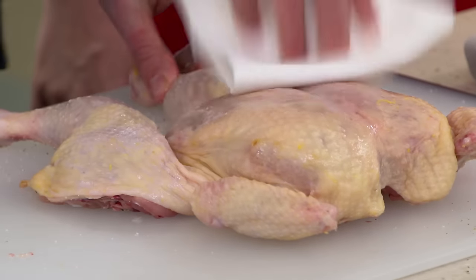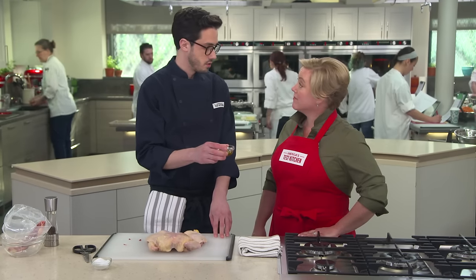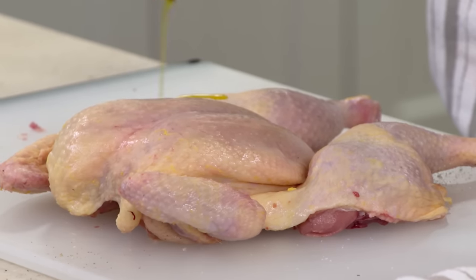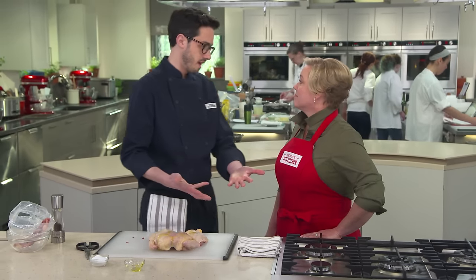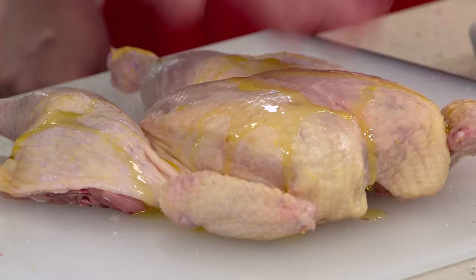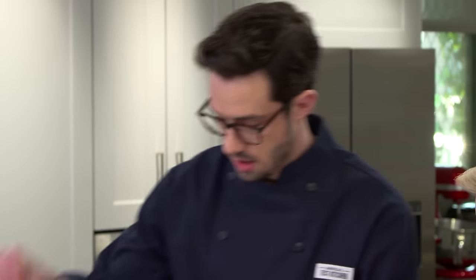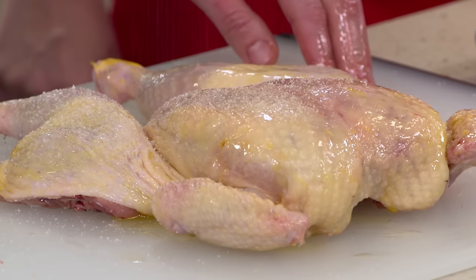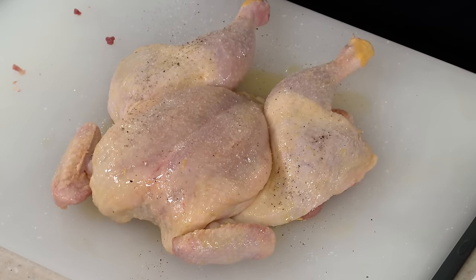Flip back over. We want this skin to be dry so that it browns really rapidly, so I have some paper towel here — just pat it nice and dry. Then I have a tablespoon of extra virgin olive oil to drizzle over. You don't need a lot of oil because once that skin starts to render, you have tons of fat in the skillet. This is just for when it first goes in — it gives you a nice barrier. Just rub this in and season on this side as well, with a little more pepper.